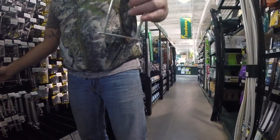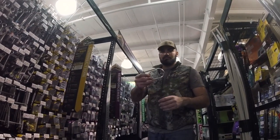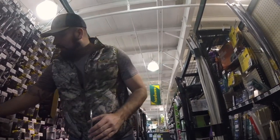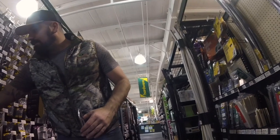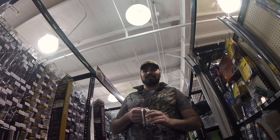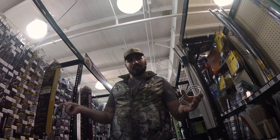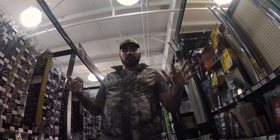This is what we're going to use for the U-bolts. They cost $2.79 each, and we're going to need two for each light.